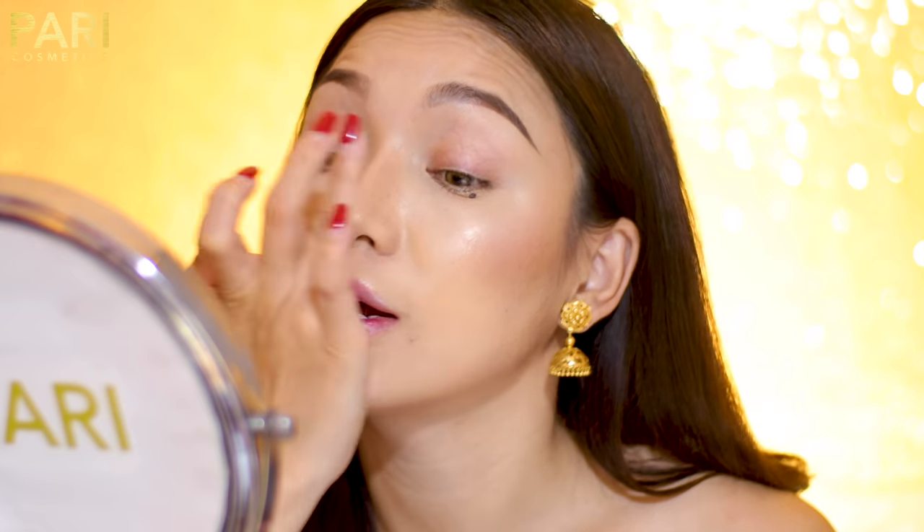So lesson number four — we need to do eyeshadow. The main important thing is to tilt a mirror. Because when you tilt it, you can see your eyes, you can close your eyes, open your eyes. That is the easiest way to apply eyeshadow, eyeliner, and mascara.